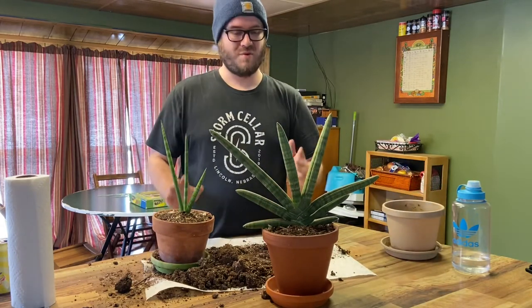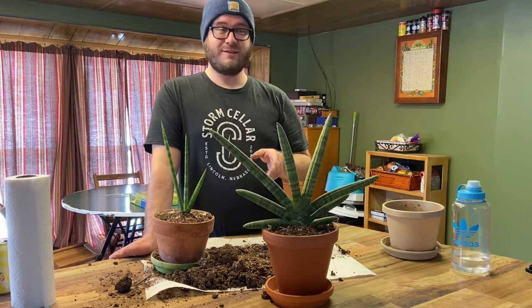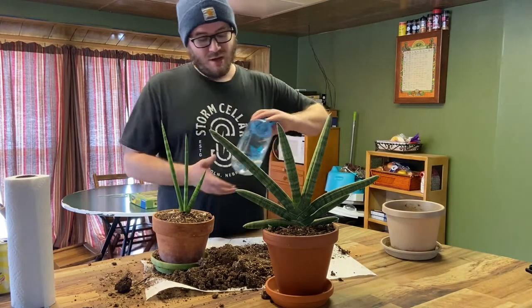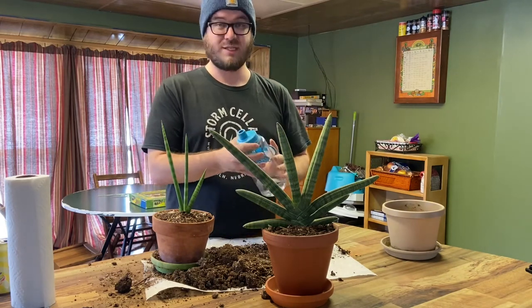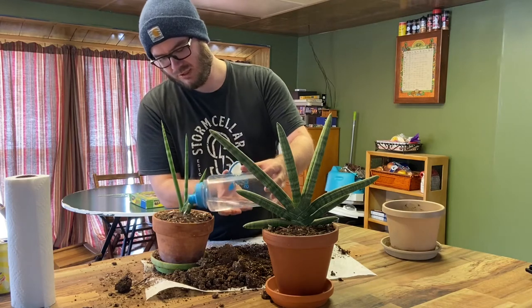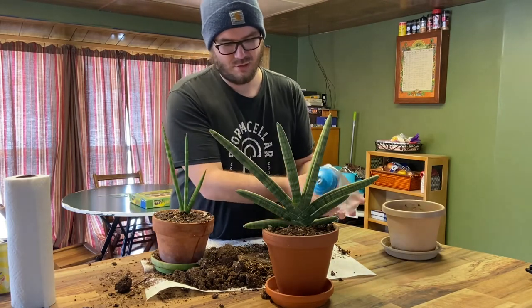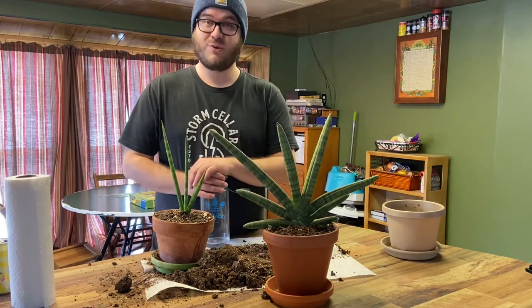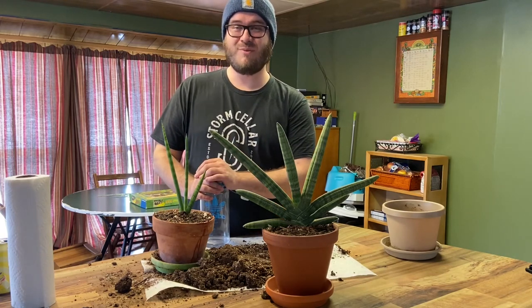And there we have it — we took one Sansevieria Starfish plant and now we have two. These plants actually make really good indoor plants; they are very low maintenance, so if you are prone to killing plants these ones are pretty hard to kill. All you have to do is water it about four to eight ounces every week and that's it. They're typically desert-dwelling plants so they don't require a whole lot of water. We'll go ahead and just give these guys a little bit hopefully to get the roots to expand out. And there you have it — we have successfully propagated our Sansevieria plant. Tune in in a couple months and we'll check on these and see if they're still alive. Thanks for tuning in for another episode of Life at Charlie's Rainbow Ranch — see you guys next time!